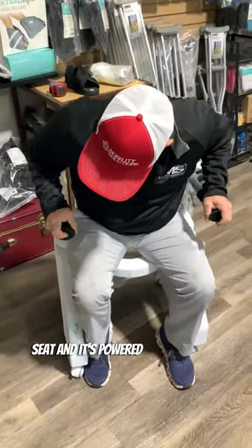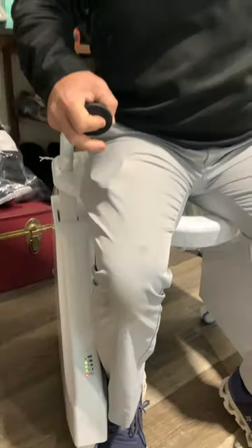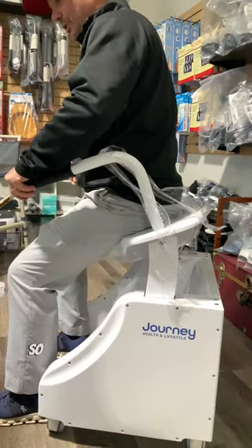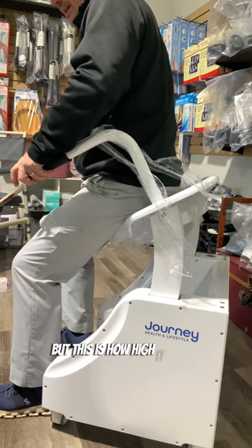And it's powered. You press this and it comes up — there's your battery indicator. It's rising you like a lift chair would, and you can stop it wherever you want. This is how high it comes.